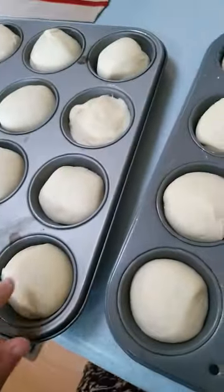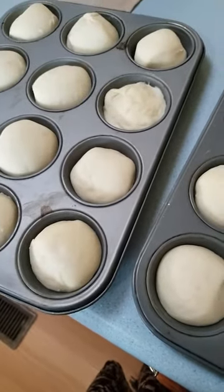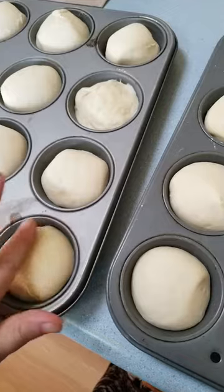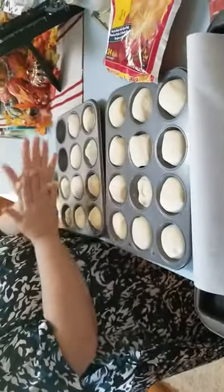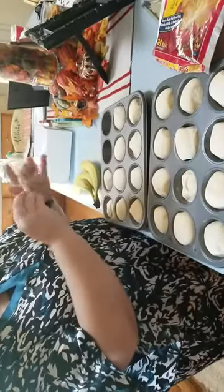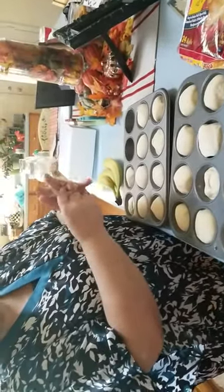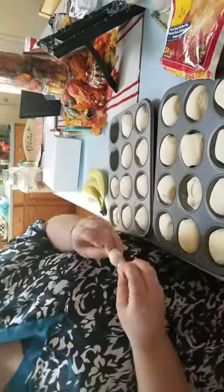We just took these, let them sit for about five hours to rise. We're going to cut each of these in half, stretch them apart, and tie them in a knot. Taking each one and putting it in half, tying a knot, and putting it on a cookie sheet.